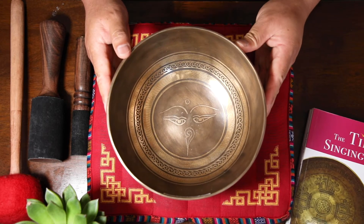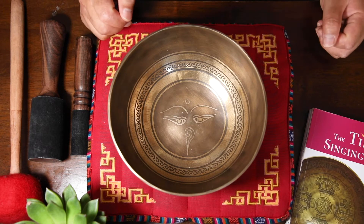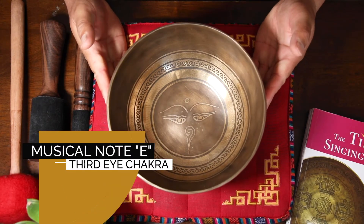Hello there. I'm going to show you this very nice Tibetan singing bowl, quad number YD59. It's just over 1 kilo and it has 25 centimeters in diameter, and this bowl can sing the E3 note.